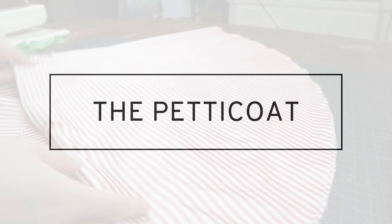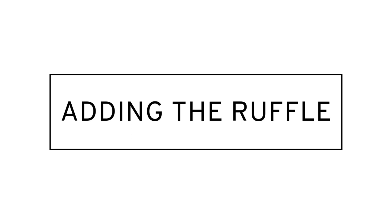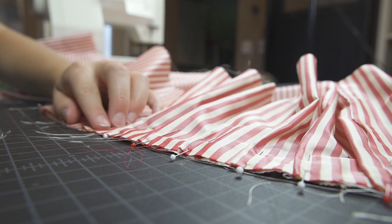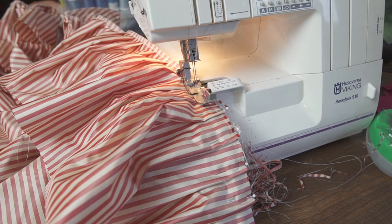This petticoat is a full circle skirt with an 8 inch ruffle along the bottom. With the ruffle, I pleat it. A quick way to do this is using a fork — I have a nice tiny fork that works perfectly. If you'd like to learn more about this technique, give Google a search using the term fork pleats. After about an hour or two of pleating, you're ready to serge the circle and the pleated ruffle together.